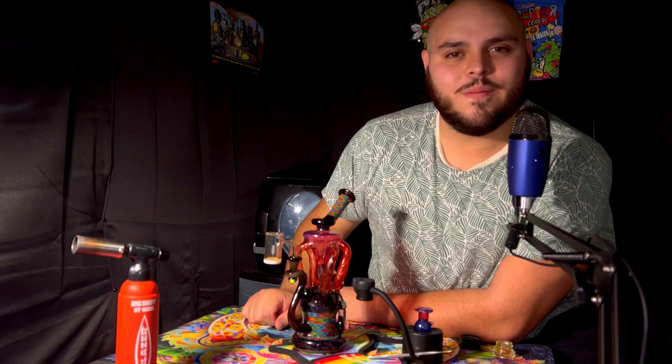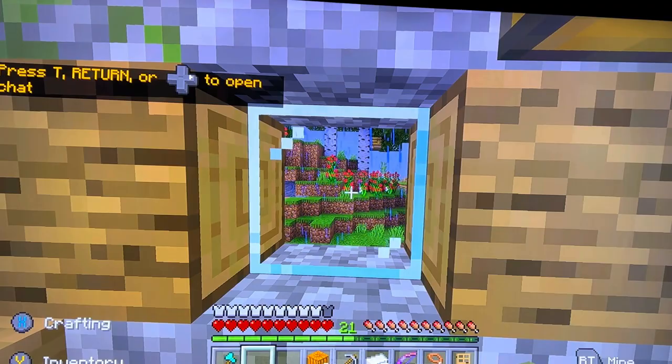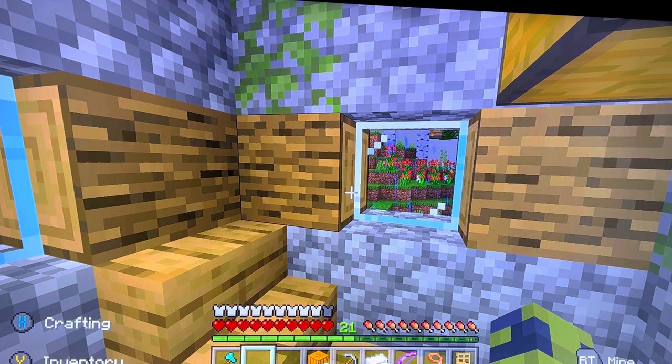Hashtag ASMR Minecraft. Let's go. So I just filmed about 35 to 40 minutes of Minecraft ASMR video footage and it did not start saving. So I really did not do much — I planted some flowers over there for the bees, I finished off our little fence work around the village, I added some random lighting around to help combat the mobs from spawning everywhere, and I mined some iron and stuff like that.